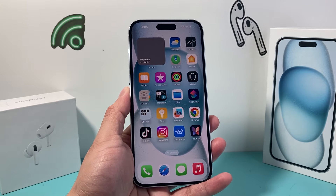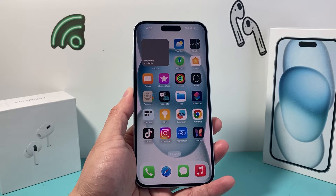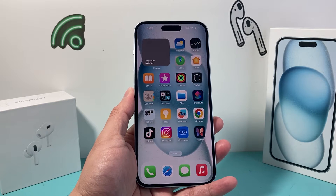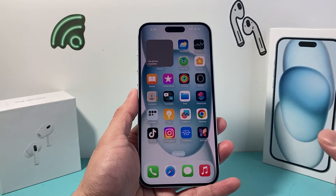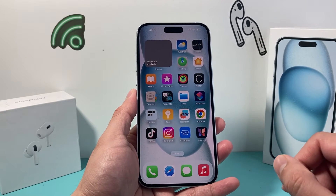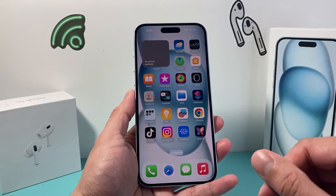Hey guys, TechnoMenture with a video for you guys. In today's video I'm going to show you how to force restart your stuck or frozen iPhone 15 Plus. This is something that you want to do if it's completely frozen, stuck, or unresponsive — the screen doesn't work or the touch doesn't work. You can do this safely without losing any of your data. So let's get started.